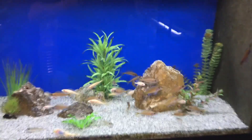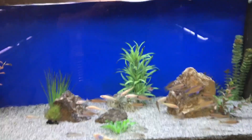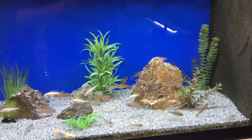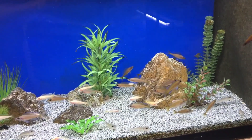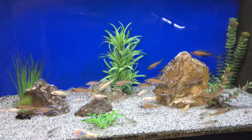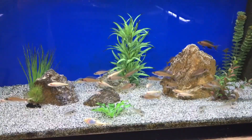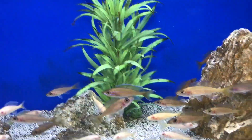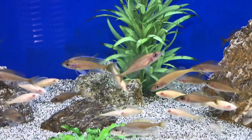Today we're going to showcase Paracyprochromis nigripinnis. Now we're in front of my Paracyprochromis nigripinnis tank. This is currently a 75-gallon aquarium. I have wild-caught Paracyprochromis Blue Neon, and I also have some albino Paracyprochromis, and also some Xenotilapia ornatipinnis Lindole Bay in this tank as well.